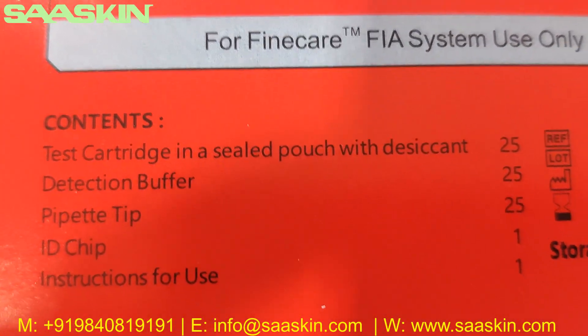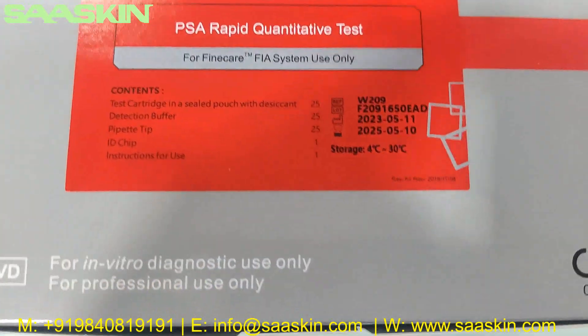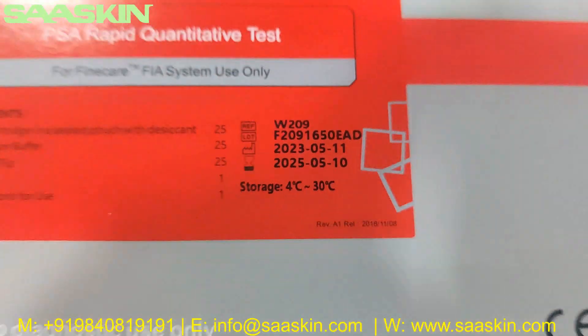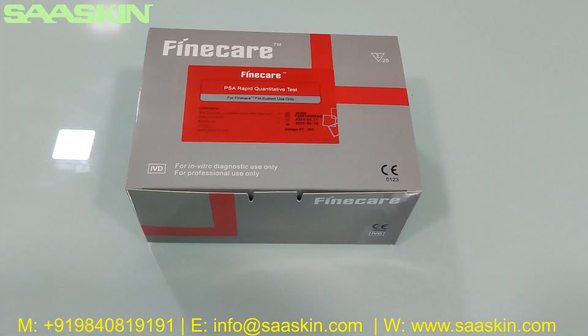You can see the key contents here are the test cartridges, dilution buffer, paper tips, ID chip, and the IFU brochure. On the label you can see there is a 2-year expiry period, and you have the reference part number and also the lot number. This is a 20-test kit pack.